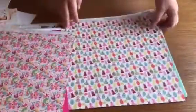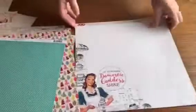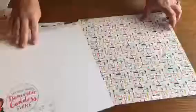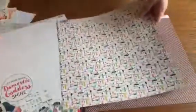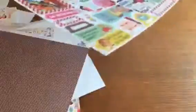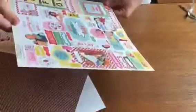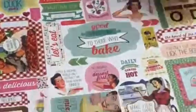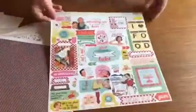It looks like the theme is mom's cooking, recipes, and a lot of this paper you can use for all sorts of layouts. I've got a picture of my grandmother in the kitchen wearing her apron that would be perfect for some of this paper. On the back side we have a whole big sheet of stickers - there are sequins, some overlays, and all sorts of good stuff.